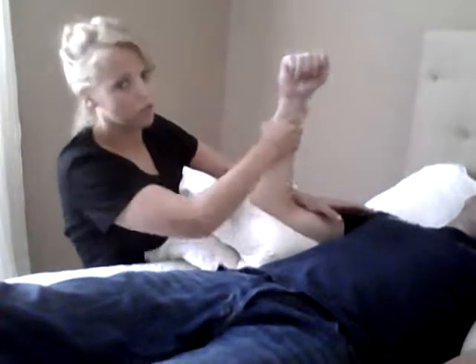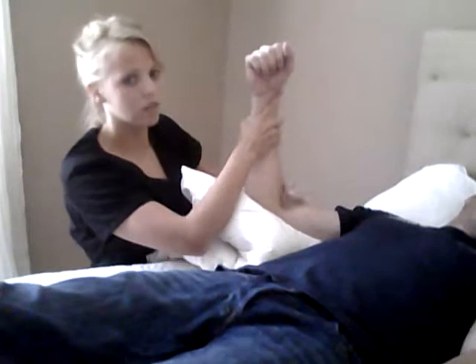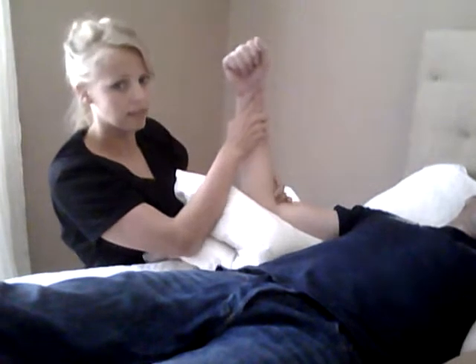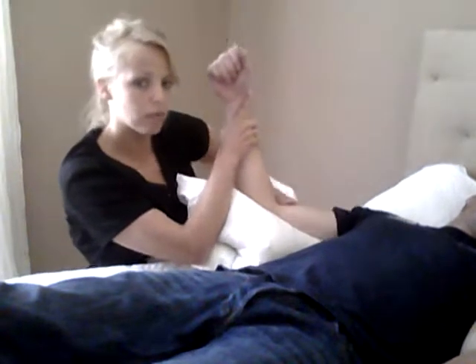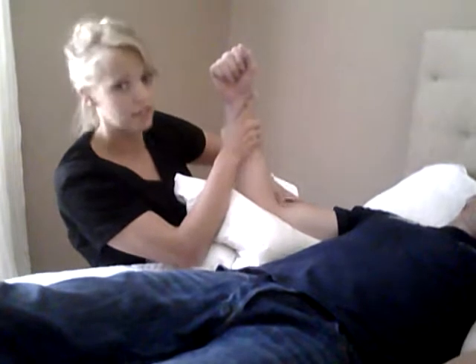After I feel like I've worked some of the tension out, it's when you want to start with the stretch down. Working here, I'm going to pull until I feel the resistance and hold on that resistance. I may keep applying some firm pressure here, working on that tendon a little bit — just pushing. You'll feel it; it's really tight.